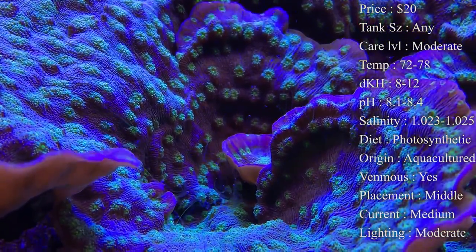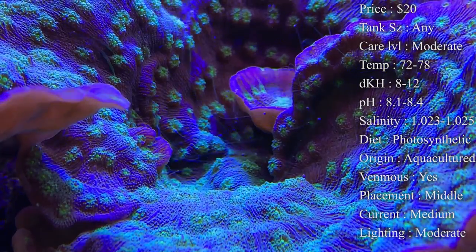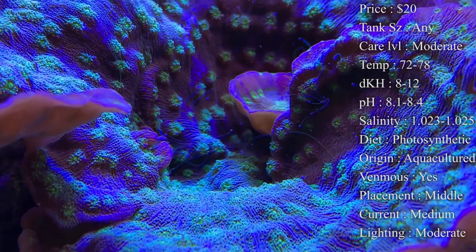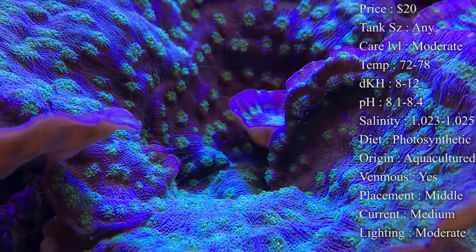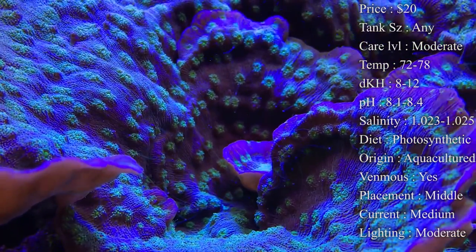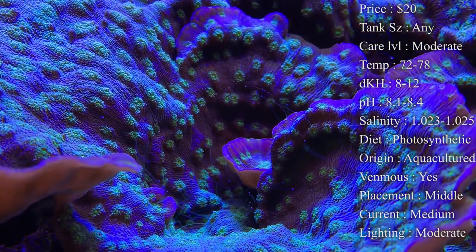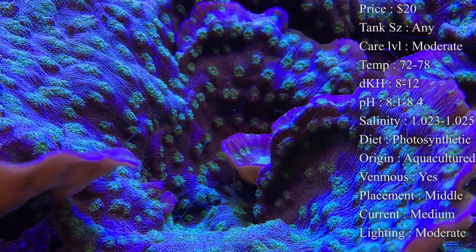DKH 8 to 12, pH 8.1 to 8.4, and salinity 1.023 to 1.025 — you want to make sure you keep that salinity right in check so it doesn't harm the corals. If you have any jumps or spikes in the tank, make sure you do a slow acclimation for these guys. Chalices are very fragile when going into a new tank, so drip acclimation is very important. People who rush it can cause them to bleach.